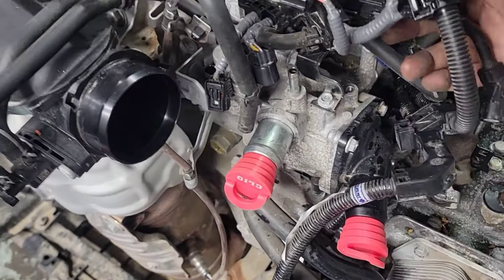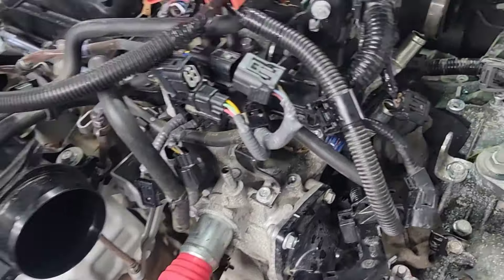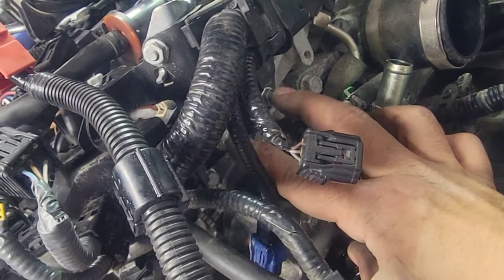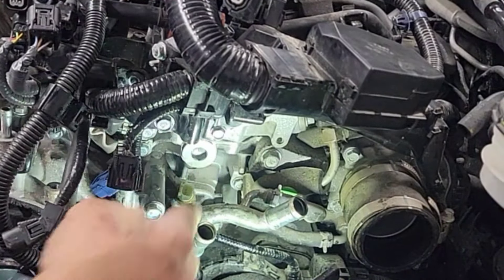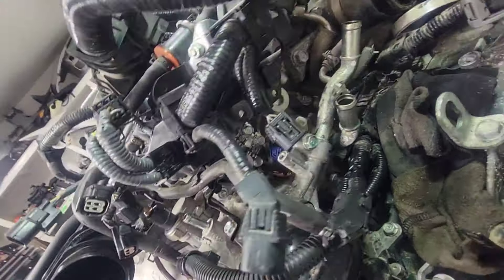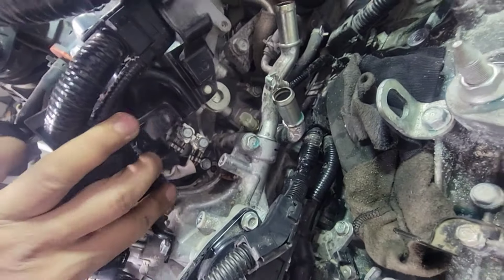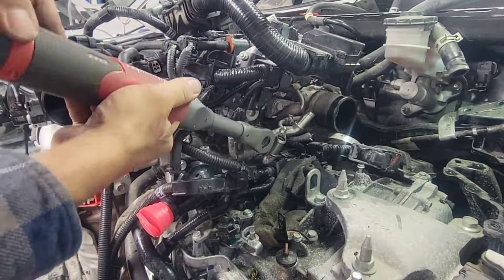Let's take out these two bolts right here for this metal bracket. Bolt right here is a 12 and this one is a 10 — two different sizes. And then two more bolts right there — those are the ground bolts, the white one down there and the black one. Two bolts, 10 mil.